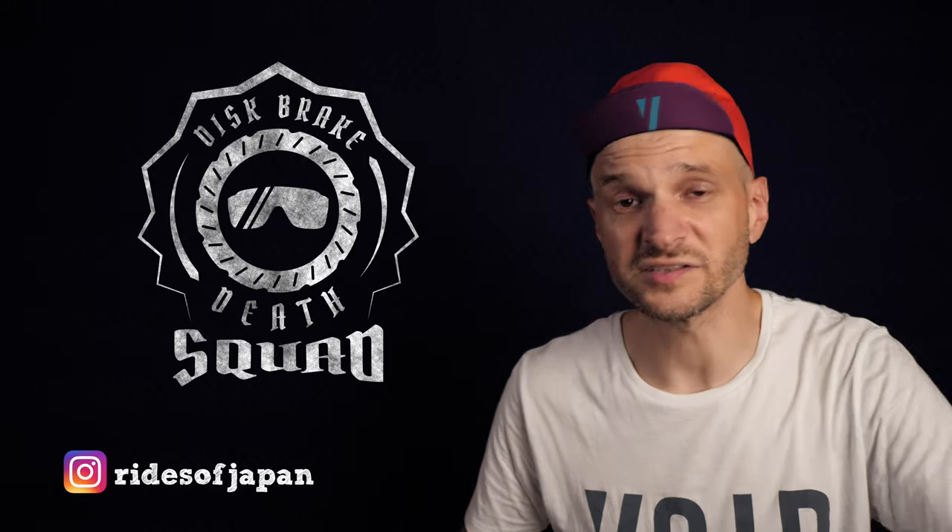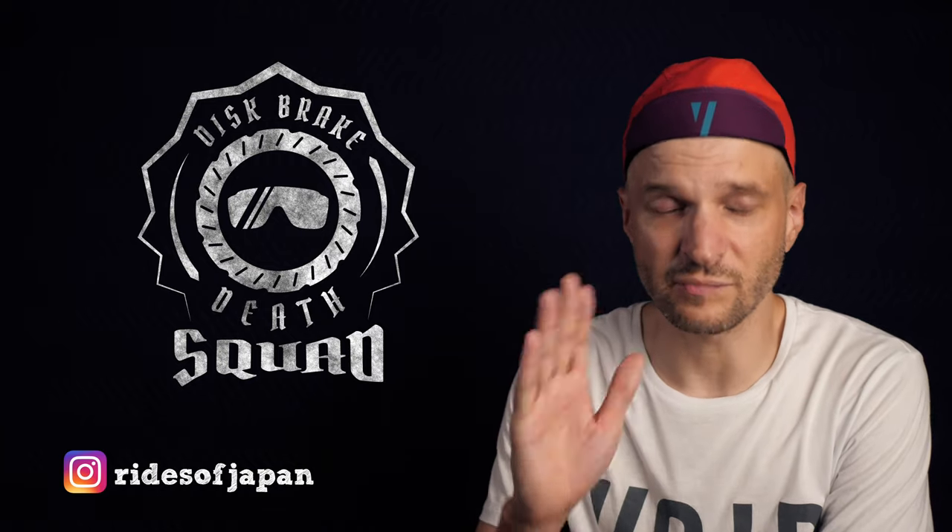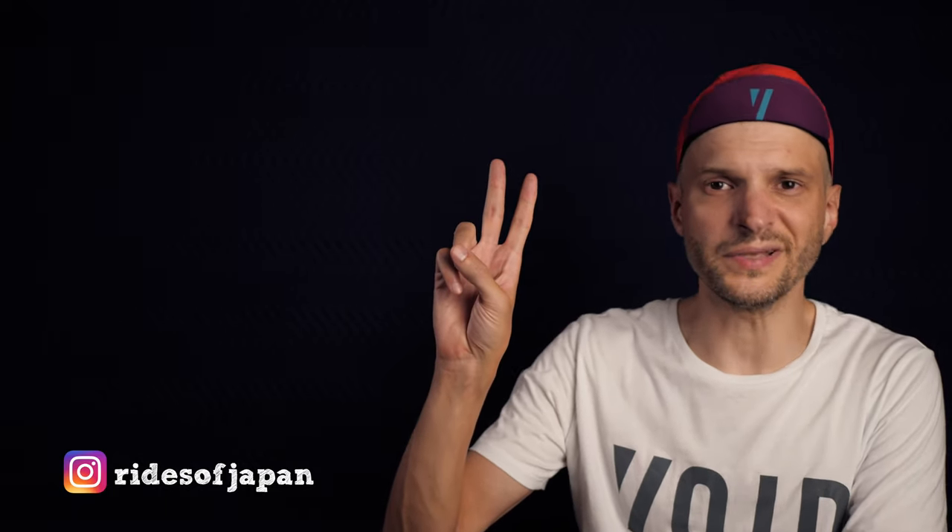Subscribe for more nerdery of bikes and one by. And if you do decide to subscribe, I'll catch you in the next one. Peace.